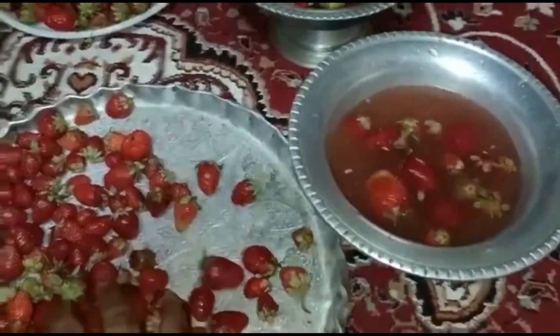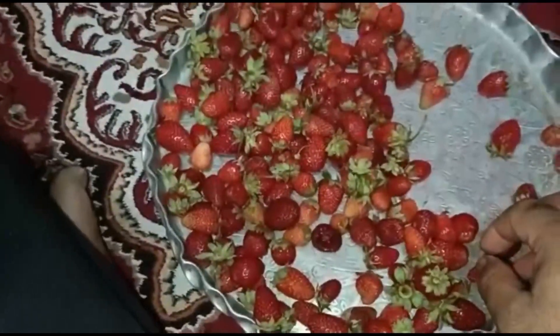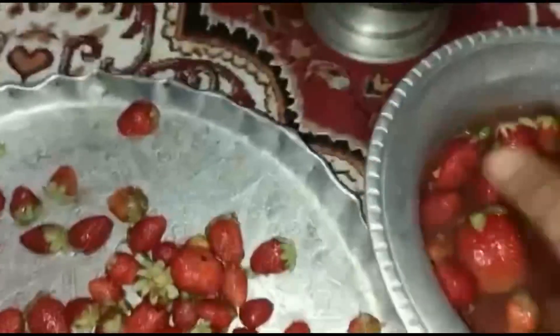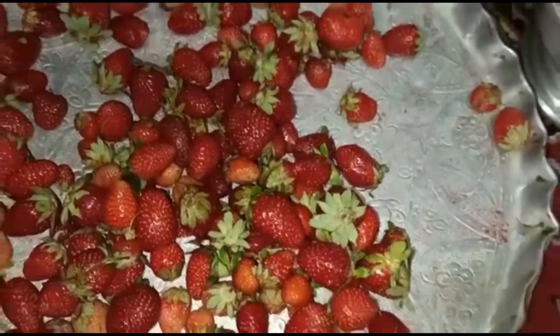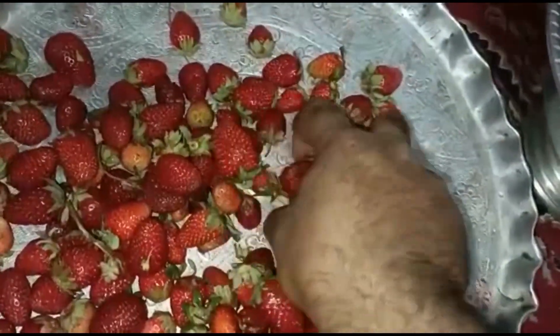Good evening, dear viewers. This strawberry fruit is a lot of production. Here we have established a little garden this year. We have vegetatively propagated it — it is basically a type of subarial stem. This plant produces a lot of fruit. The temperature was high in March, so the fruit ripened in a lot of time. This time the fruit is a lot of production.